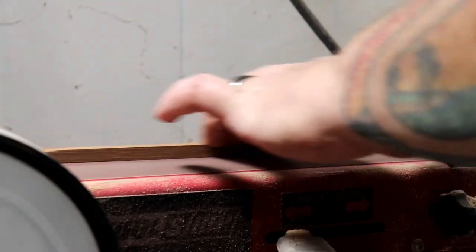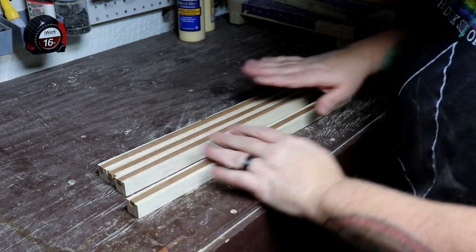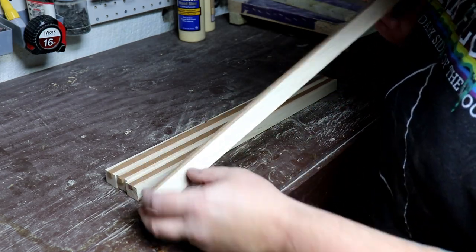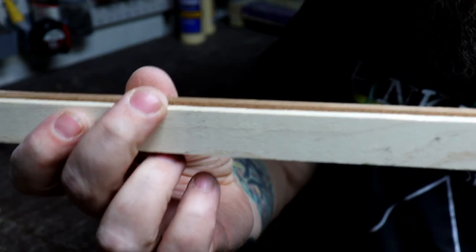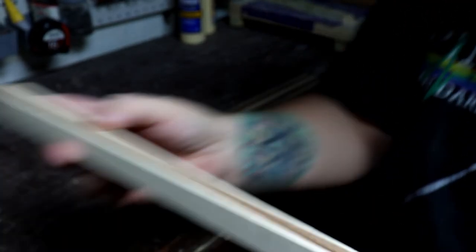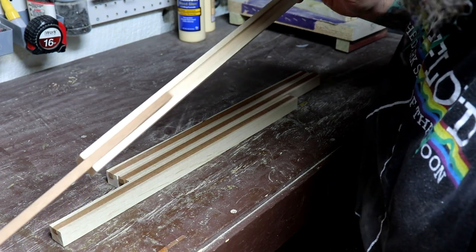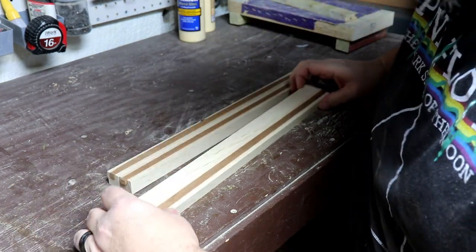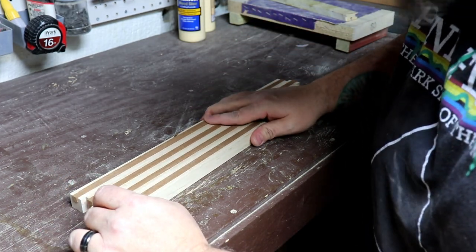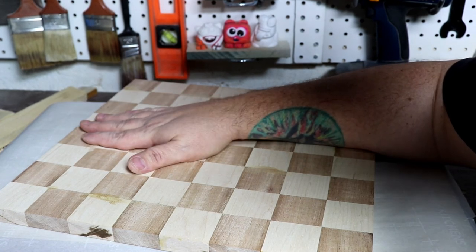Got all our grooves cut, got all our strips sanded down so they will fit in their grooves perfectly. As you can see there's just a little bit of a height difference between the inlay and the main piece of wood, just like I wanted, all the way across so it can be sanded down perfectly evenly. These just kind of slide in and out of here just like they did on our tester. We're gonna get these glued up next — take the strips out, get some glue in there, get the strips back in, clamp them down, and then while these are drying we'll get back over to the board and start sanding.